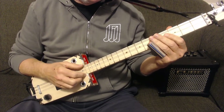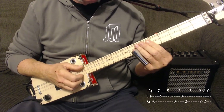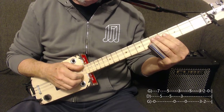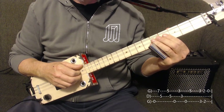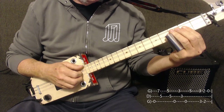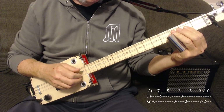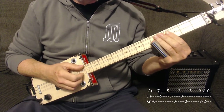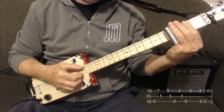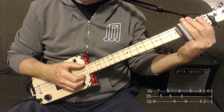The second half is almost identical: low string open, high string 7, middle string 5, high string 5, middle string 5, low string open, high string 3, middle string 3, low string open, high string 5. Then we're going to pinch the two outside strings using our thumb and forefinger on 3, 2, and then open.